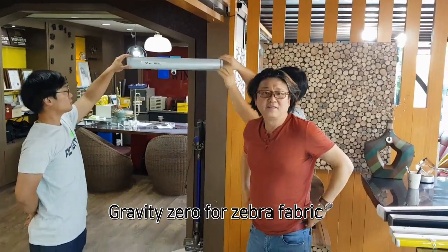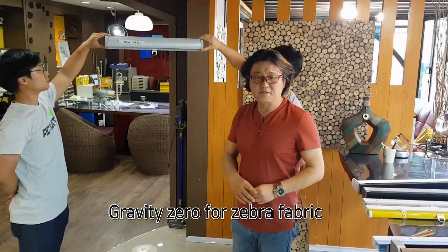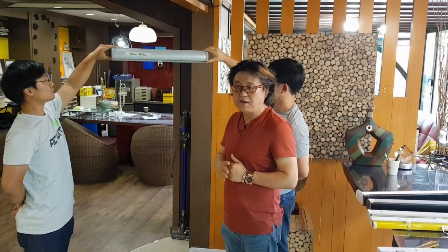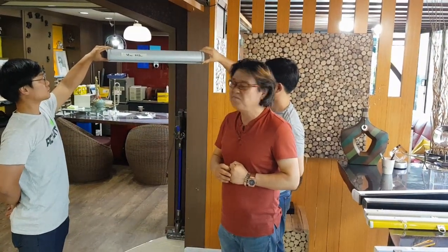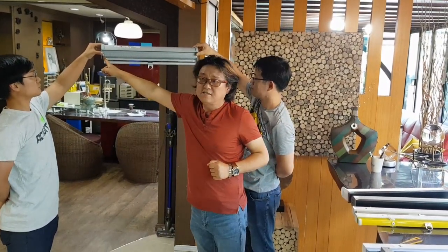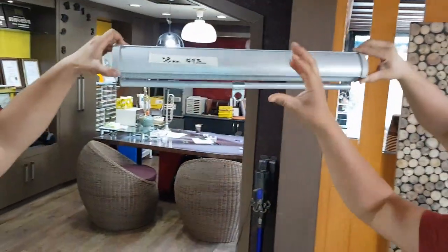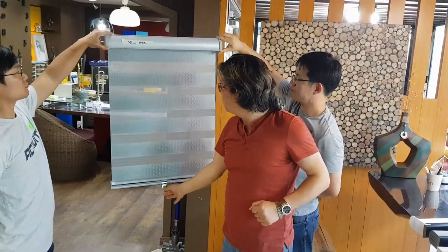Hello everyone, we have developed a new mechanism. Let me introduce our new mechanism — this is a zebra cordless. There are many similar mechanisms in Korea, China and Taiwan, but I think this is a very perfect mechanism. The strong point is the distance — very small gaps, only 3mm. This plastic side as well. If you go down it is very soft and can stop at any position.